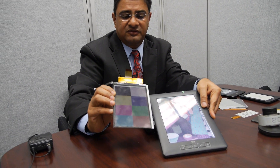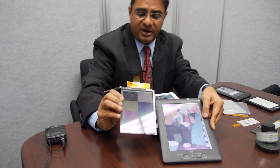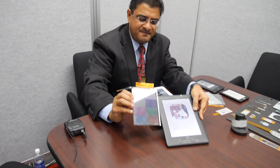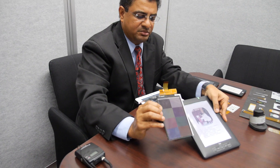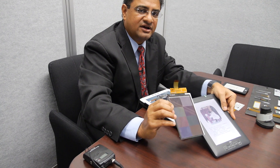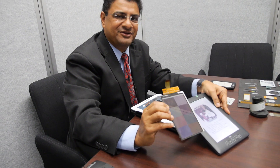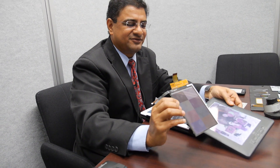We've kept all the existing benefits — not just readability, but it's also low power, sunlight-readable, and very light. This will enable you to build very large devices that not only consume less power but also weigh very little, so you can carry these devices with one hand and use the other hand to write.